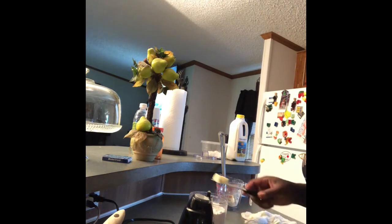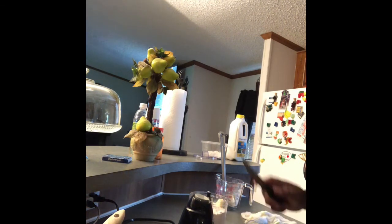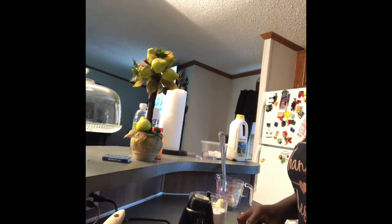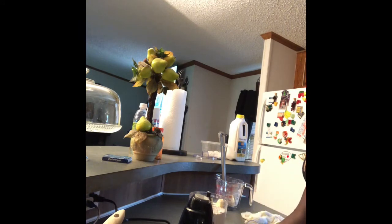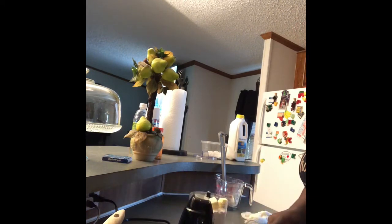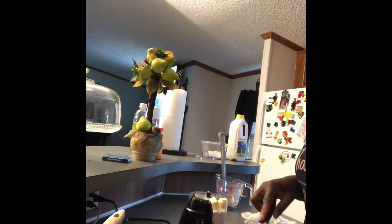Okay, so cut the butter up and add the butter. I need a bigger food processor but I'm just going to use what I have. I'm going to cut it up so it's easier to blend together. This is a full stick of cold butter — it needs to be cold.